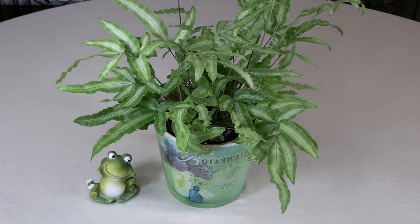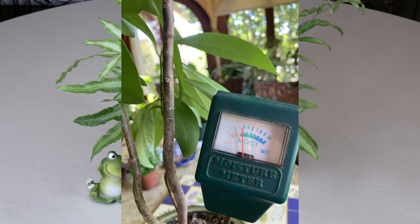Cretan brake fern will slow down growth in the winter months, at which time you can pull back a bit on watering — your frequency will slow down. Make sure to check the plant with a moisture meter and don't let the soil get any lower than 4 at any time. When you insert the moisture meter into the first inch of soil, it should not go lower than 4; if it gets into the 3, it's too dry. Water when it's around 4, or even 5.